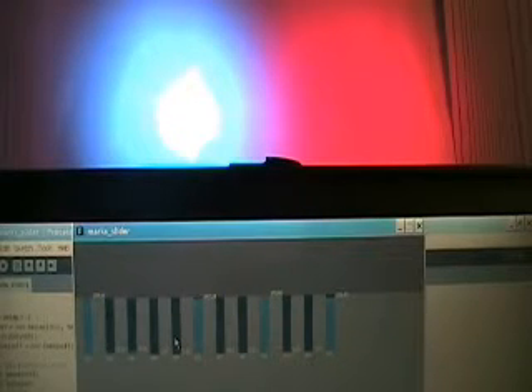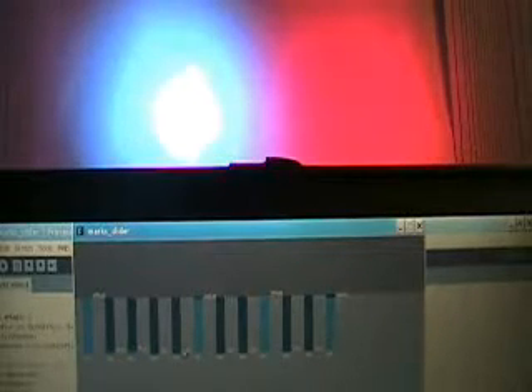Channel 5 is a strobe channel. If you turn that on, the light flashes at a variable speed. It starts flashing at about 100, which is half range — 0 to 255 is the range of these sliders. Up at 100%, at 255, it flashes full speed. So that's the strobe channel.